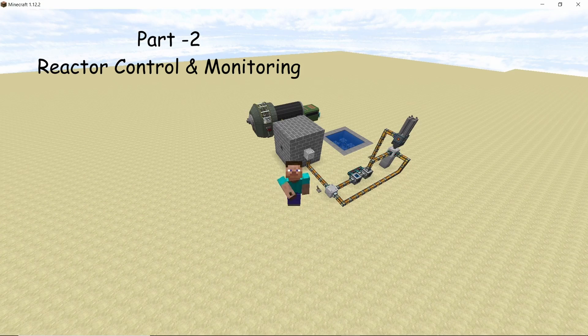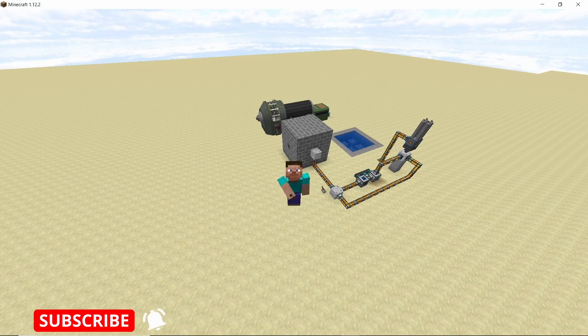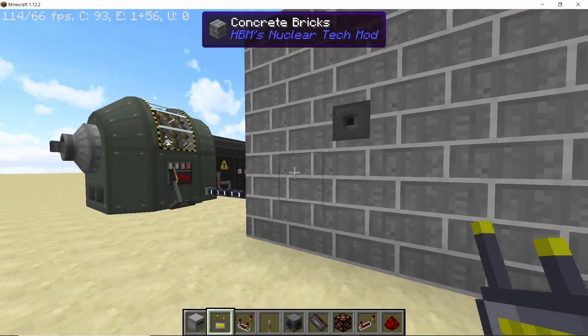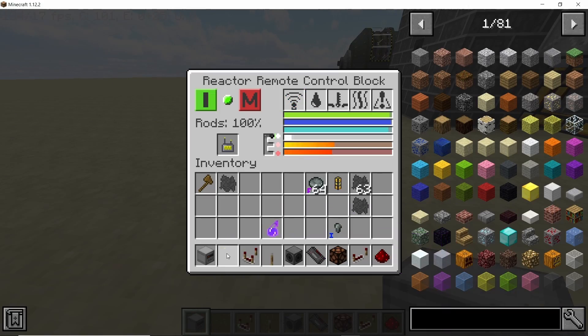Now let's look at the reactor remote control block for monitoring and controlling the reactor. To use it, shift-right-click your reactor with the reactor remote sensor, then place the sensor inside the remote control block. As soon as you do that, all information about your reactor will be available in the block — fuel levels, water, coolant, temperature, and everything you might need to know.